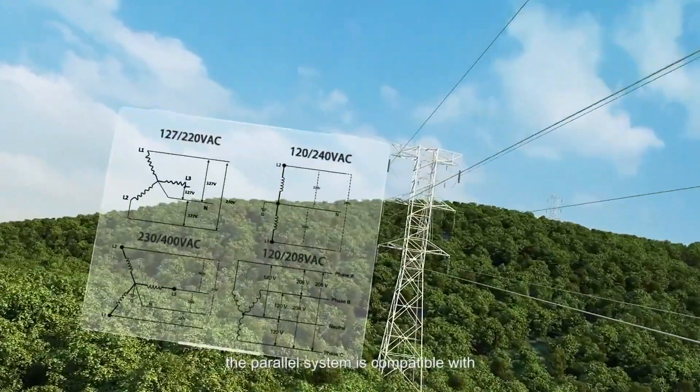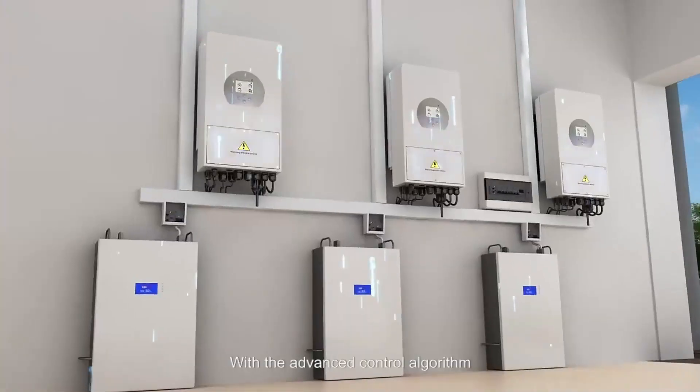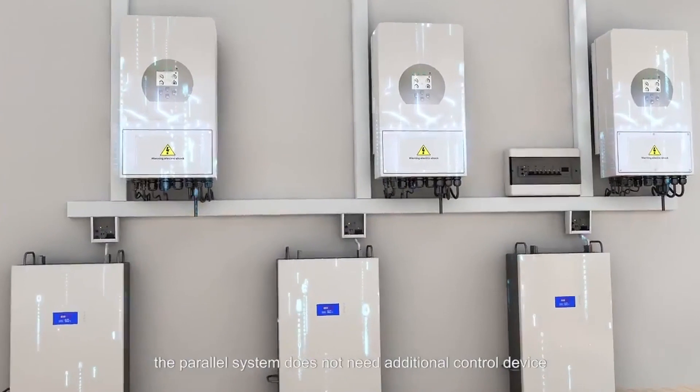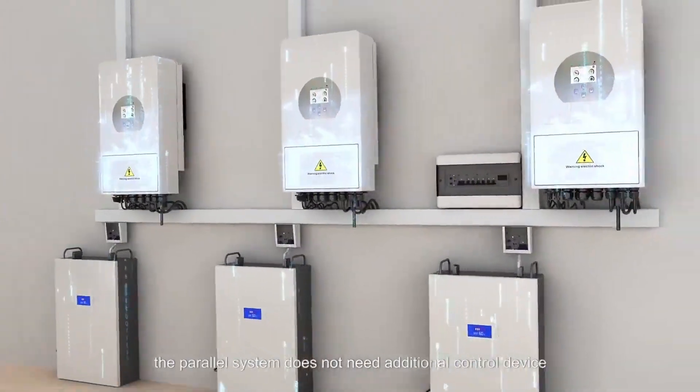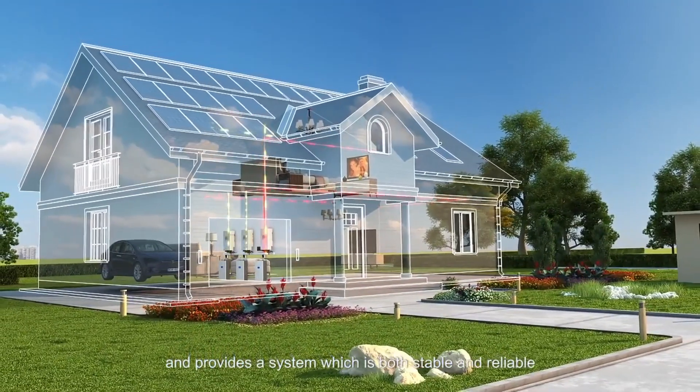What's more important, the parallel system is compatible with different grid types. With the advanced control algorithm, the parallel system does not need additional control device and provides a system which is both stable and reliable.